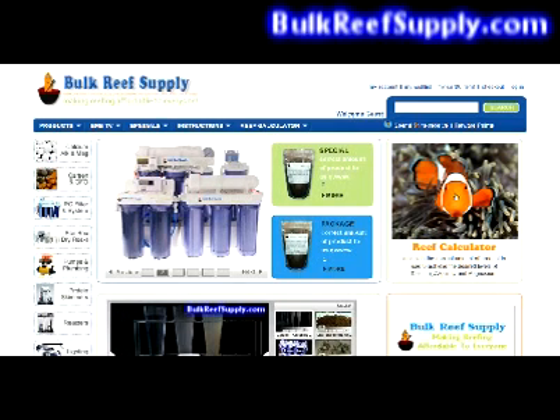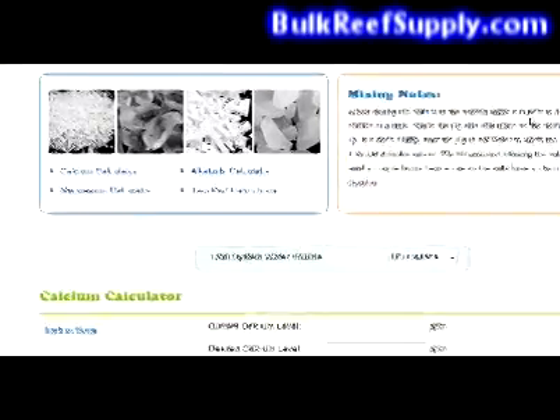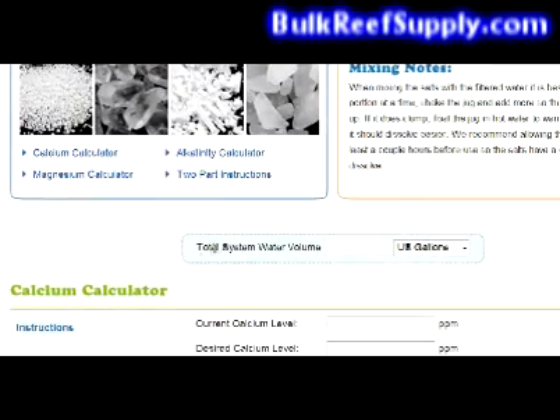You're going to do this using the reef calculator found on the home page of our website. Find the little orange clownfish and click on him. First thing you're going to do is enter your total system water volume — this is going to be your tank plus sump minus rock and sand. For this we'll pretend you have 70 gallons of total water volume.